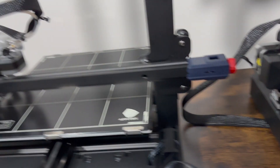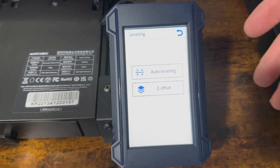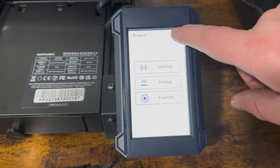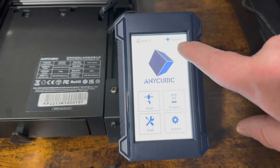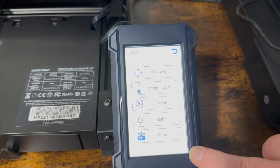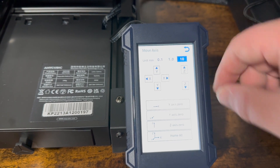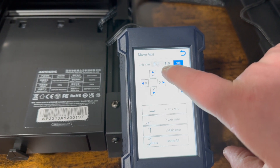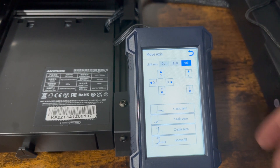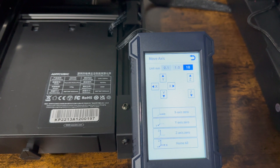Leveling's done. We're going to feed the filament now. Going back in the menu — the heat's still on, which is good. Going to Tools, then Move Axis, and bumping up the Z. It's nice that you can do 0.1, 1.0, or 10 millimeter increments. Going up a couple of steps.